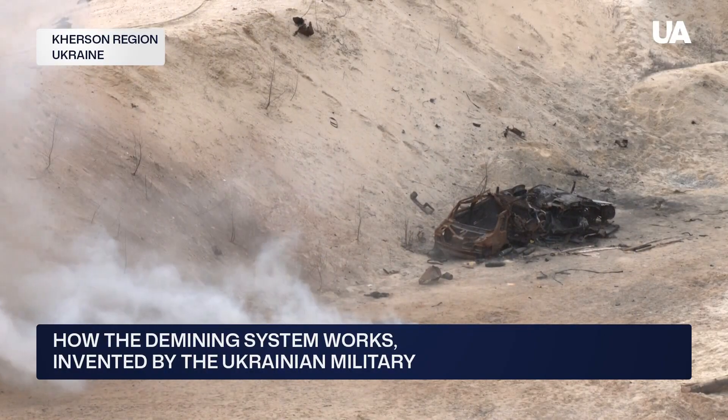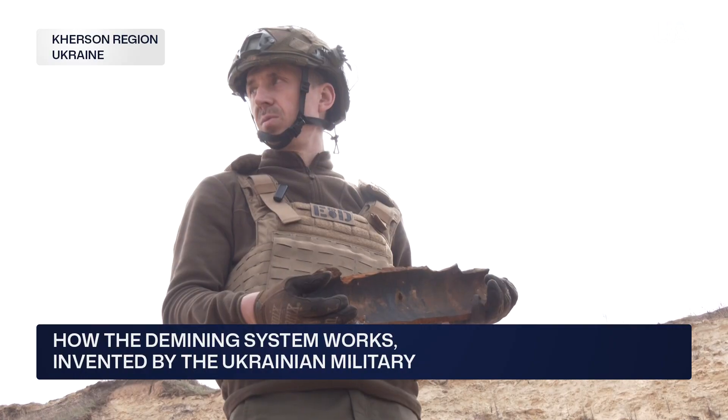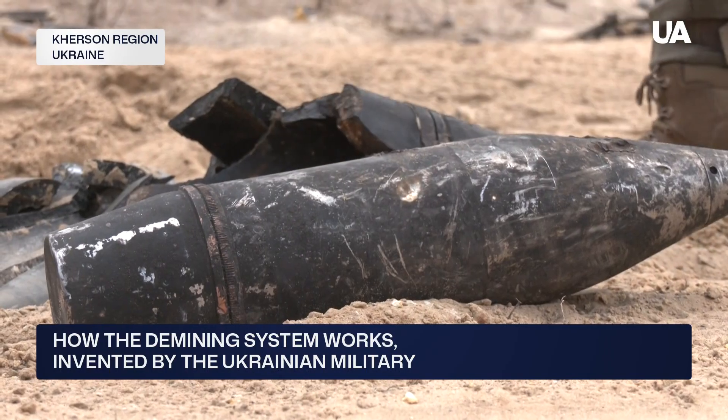Attention — open fire. Over 500 explosive devices have already been neutralized using Spalach on the Mykolaiv and Kharkiv fronts. Recently, Lysnik and his team used it to destroy an unexploded FAB-500 aerial bomb.